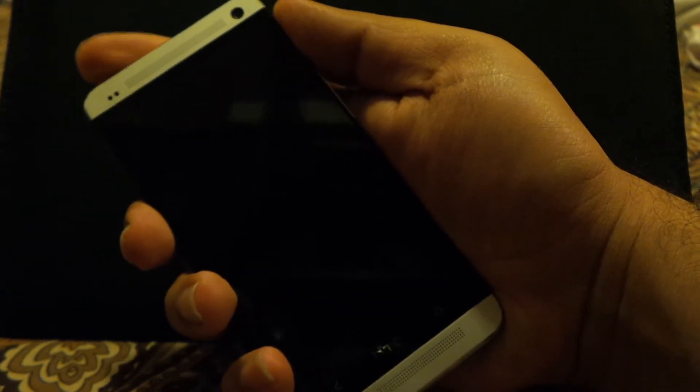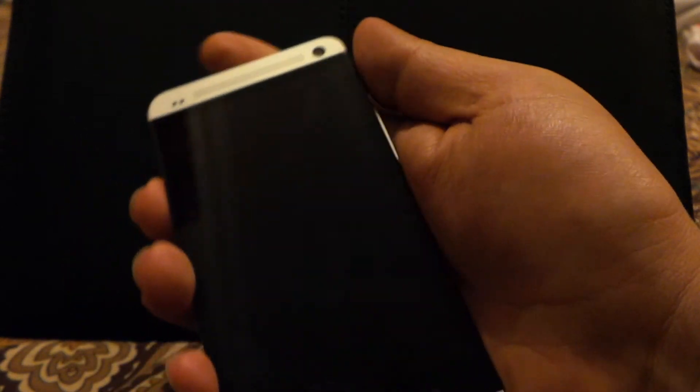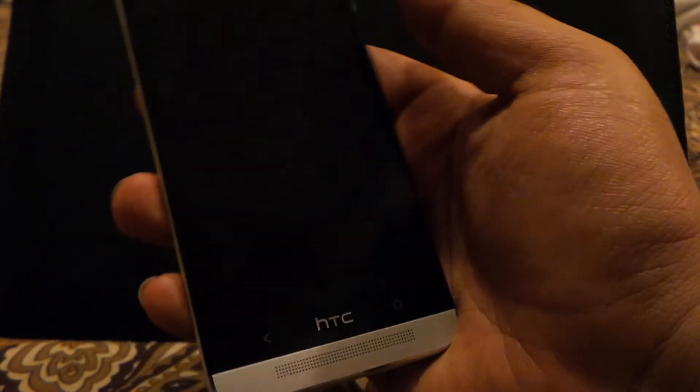Another bigger complaint is that you have to reach quite far for the power button. As you can see, I have to fully reach for the power button, which is not very handy. I would much appreciate the power button being lower or at least more central. It's placed even higher than ideal, and I don't know why HTC did that. I understand the top is an IR blaster, but they could put the IR blaster anywhere and move the power button to a more manageable location.